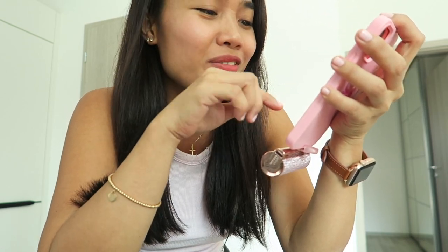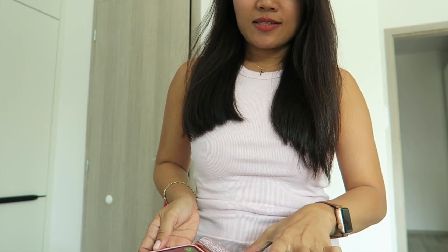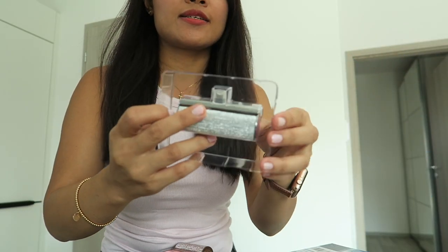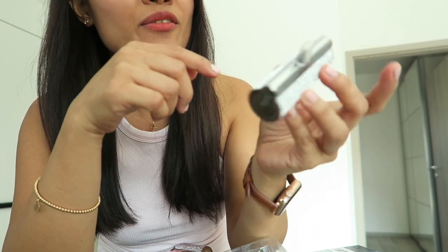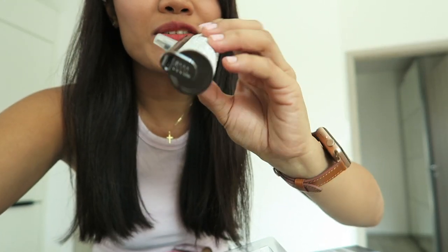My battery runs out so quickly because I'm always watching videos or on Facebook. Now I'm going to show you the silver one. This is also the L type and it's the silver color — it's also nice.